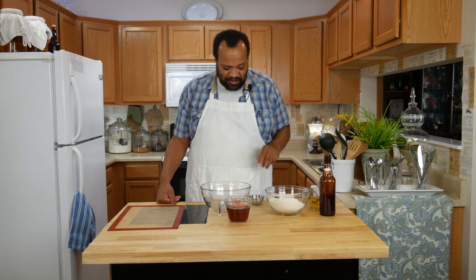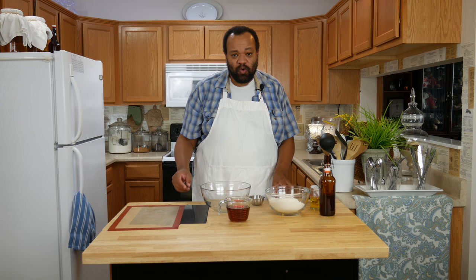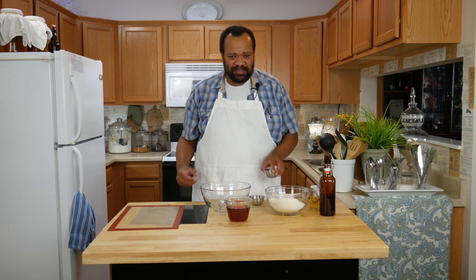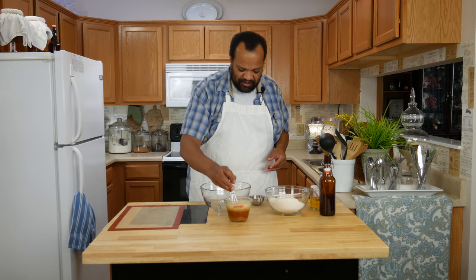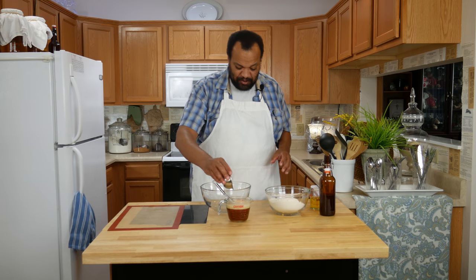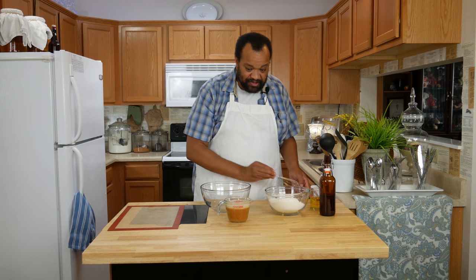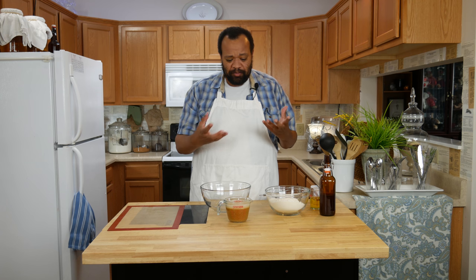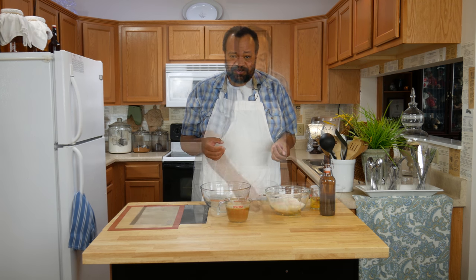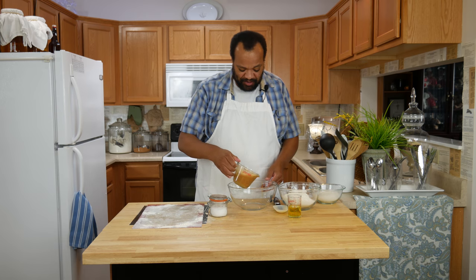This pizza dough is really simple. One cup of warm beer — this is nice and warm — then I add one tablespoon of sugar, give it a nice little stir, and one tablespoon of active dry yeast. We are going to sit this off to the side and let it bloom, or bubble up, for about 10 minutes.